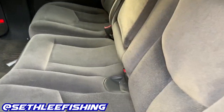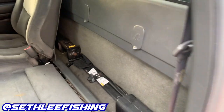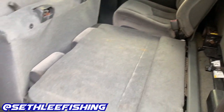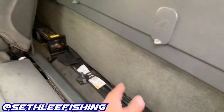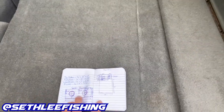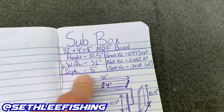The first step is to figure out where you want to mount your subs. I'm putting them behind the back seat. You're going to need a tape measure so you can measure all the dimensions and figure out what size box you're going to need and what size subs you'll be able to fit back there. The next thing you'll want to do is research how much volume your subs need.